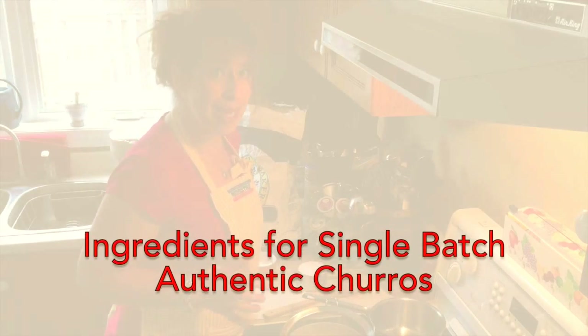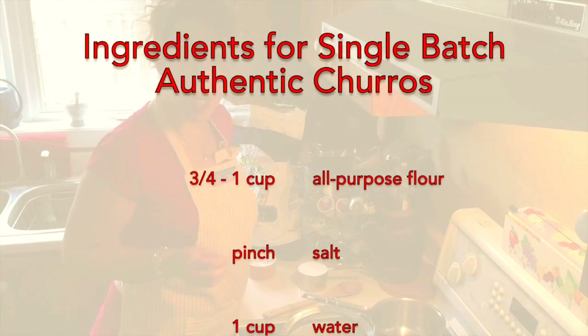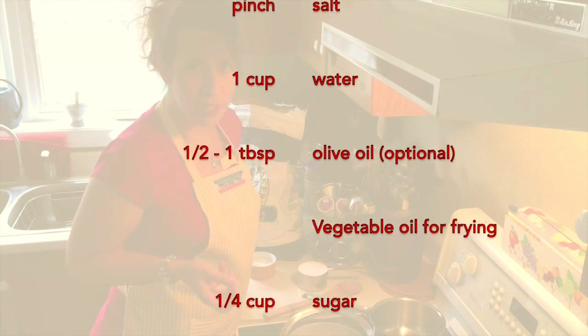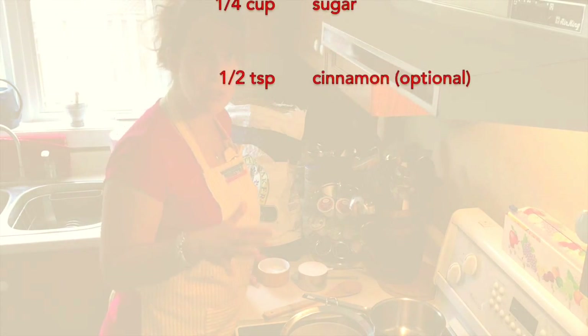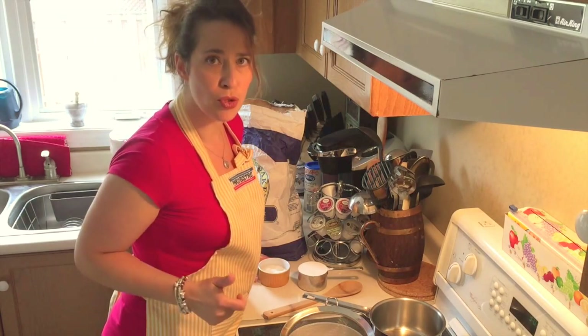The basic ingredients we are going to need to make churros today are all-purpose flour, salt or coarse salt. You may or may not want to use some olive oil — that's optional — and water. You will also need cooking oil or vegetable oil, as well as some sugar and maybe cinnamon for dressing up the churros after.